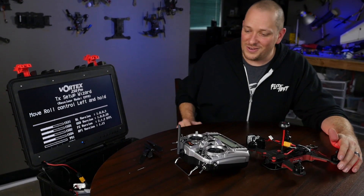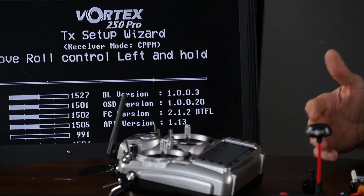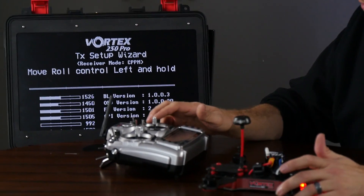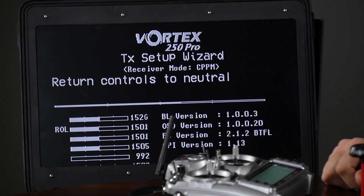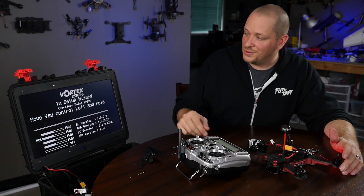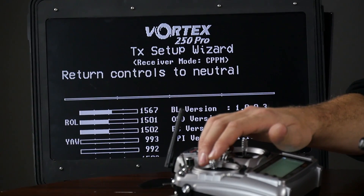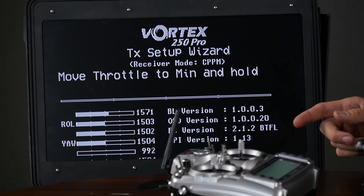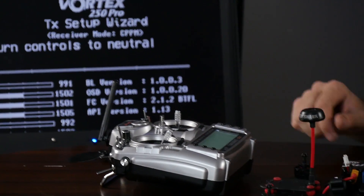Move roll control to the left and hold. So now, whether you're mode one or mode two, we're going to move what gives our roll input to the left. In this case, since I'm flying mode two, we're going to move the right stick to the left. Return the controls to neutral. Move yaw all the way to the left and hold. Return the controls to neutral. Move the throttle to the min and hold. Return controls to neutral.